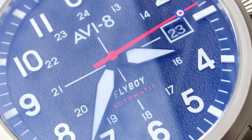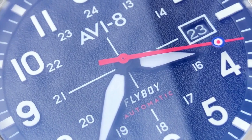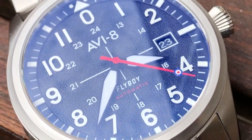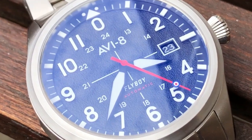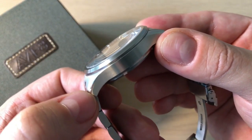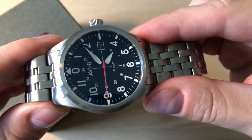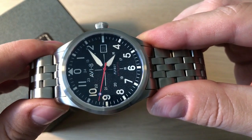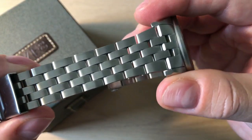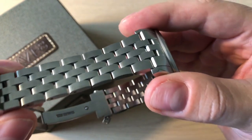The hour markings are applied, and you get this nice red style second hand which just ticks away. Everything is brushed on this watch — you just get a very light polishing on the chamfering on the edge of the lugs. So very much a no-fuss style pilot's tool watch.